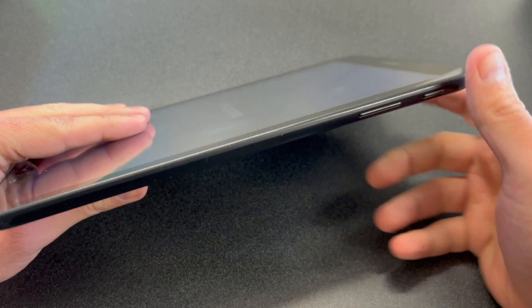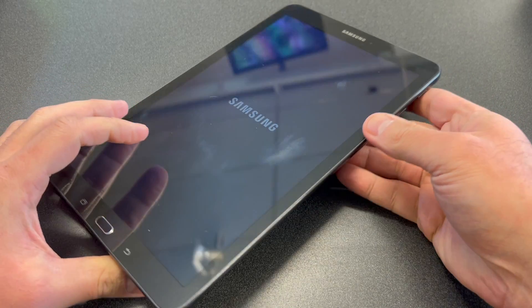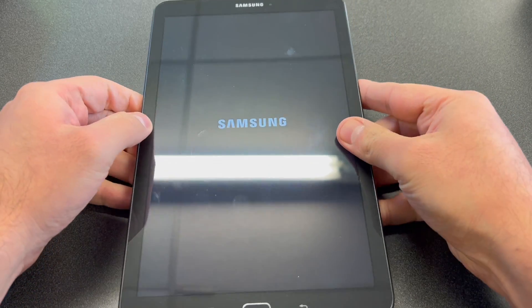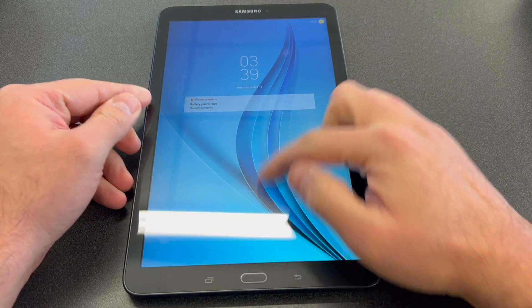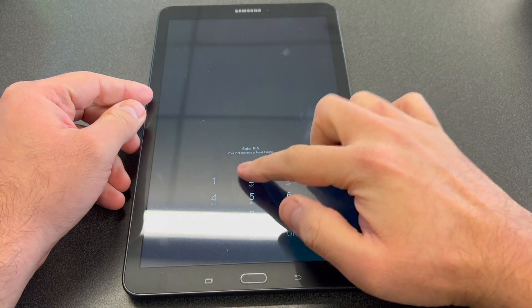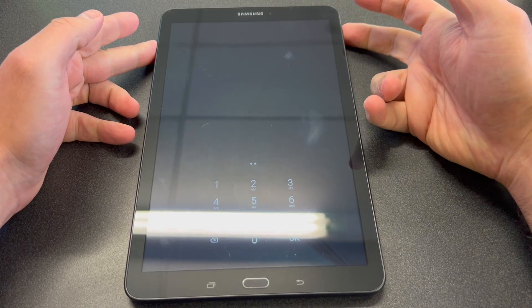You need to press Power and Volume Down for about five to ten seconds to force shut off the device. Right before you see the Samsung tablet screen, you need to press different buttons to perform the reset — which are Power, Volume Up, and the Home button.